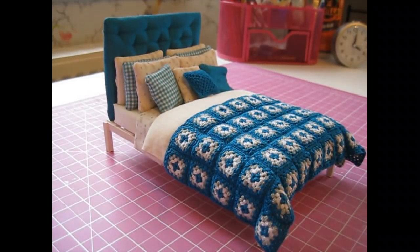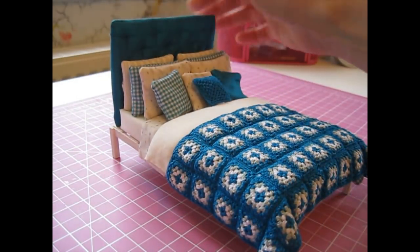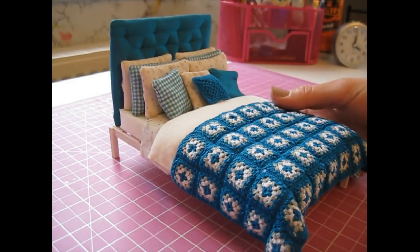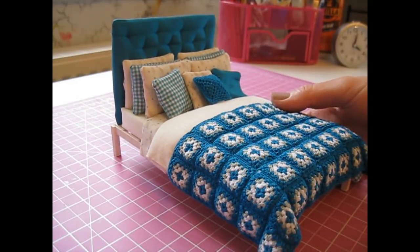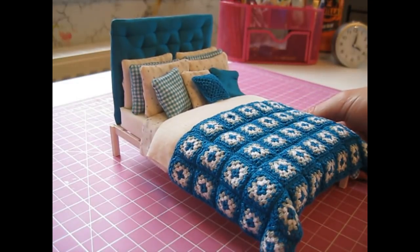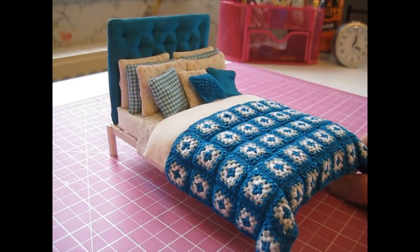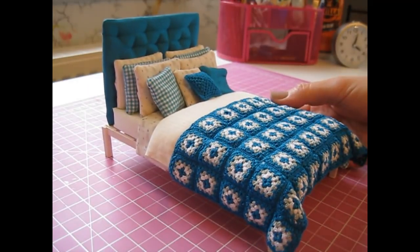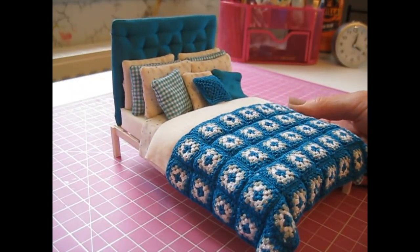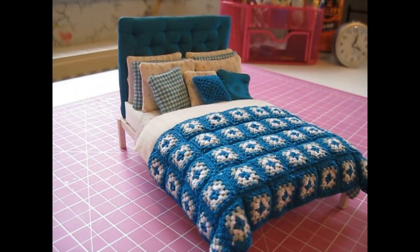Hello! Today I'm going to show you how to make this bed frame and padded headboard. I've dressed my bed but as I've done a tutorial for bedding in a previous video I don't go into detail again, but I will link to that video at the end. Part three of that tutorial shows you how to make the crocheted granny squares if you'd like to have a go at a blanket as well. The cutting list is in the description box below, so let's get started.